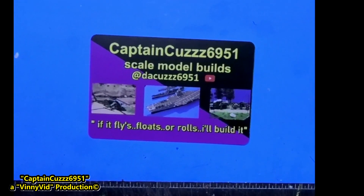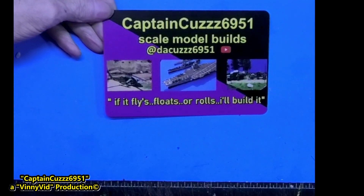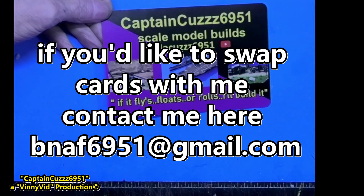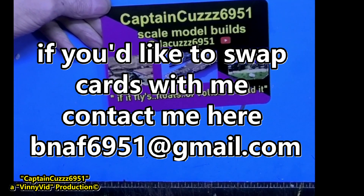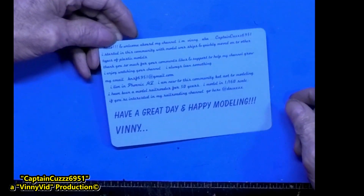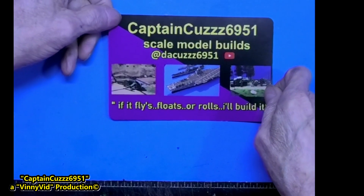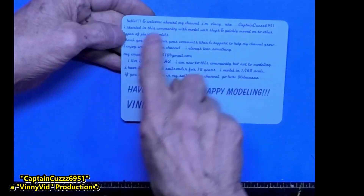Alright guys, here we go. I have sent out quite a few of my shop cards. In case you guys are wondering why I have all of this printed on the back side — you know how they say doctors have terrible handwriting? Well, I basically failed all my school classes because of my handwriting. That's why I decided to have it all printed on the back.